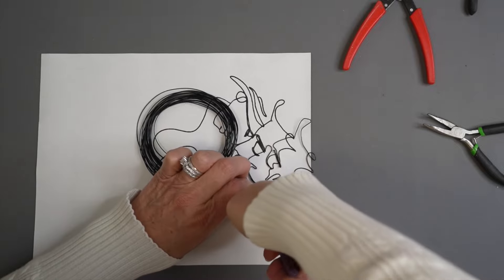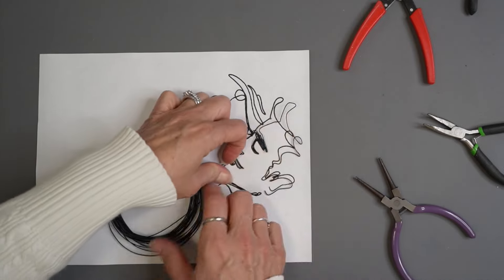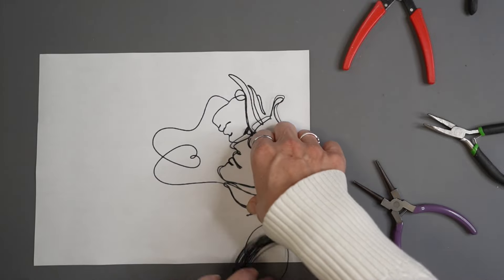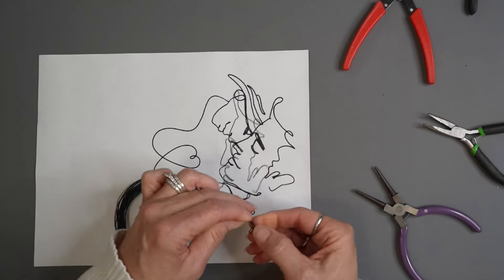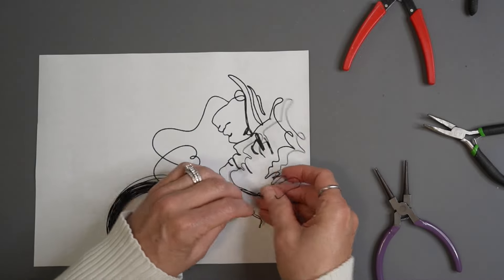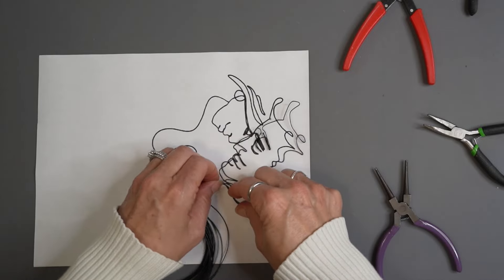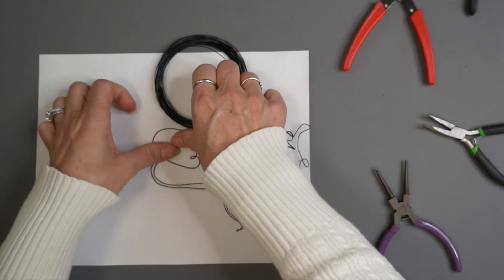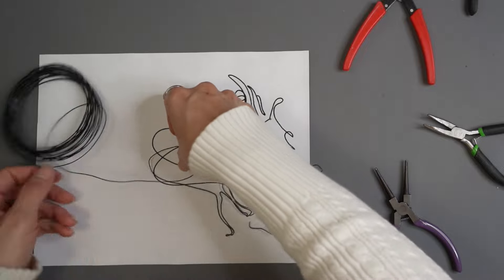This one took a little bit more patience, as things with lots of tiny detail do, but I was really happy with the way it turned out. I've only got one more project after this — comment below and let me know which was your favorite project today and which one you think you'll try. If you've stuck around at this point, don't forget to hit that subscribe button if you're not already a subscriber, share the video with a friend, and give me a thumbs up.